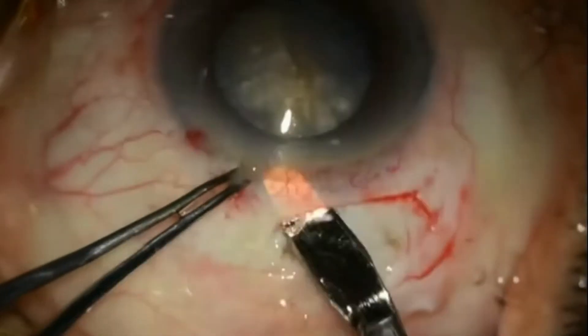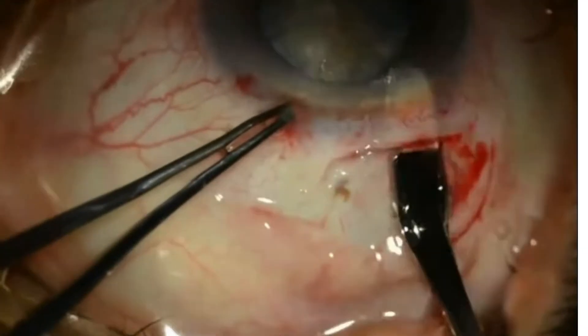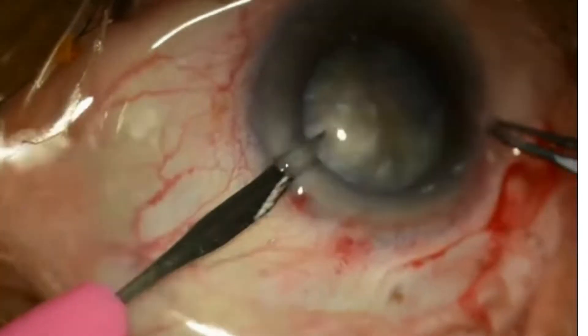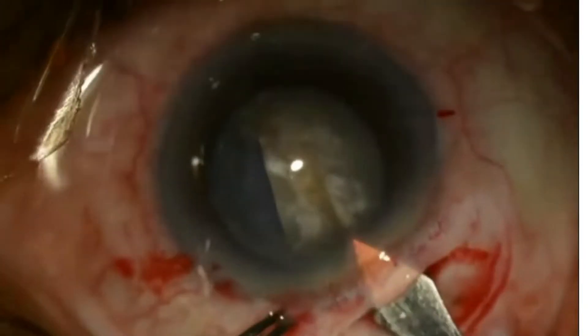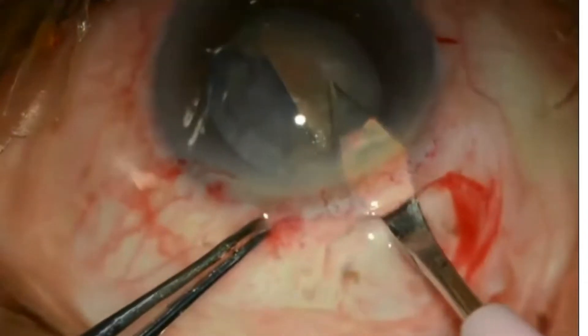It is advisable to first dissect the SICS tunnel but not make the entry into the AC. After the tunnel has been dissected with a crescent knife, a side port is made with a 20G MVR blade for fixing the AC maintainer. 20G MVR blades are available in both angled and straight configurations. All this should be done prior to entry with the keratome.